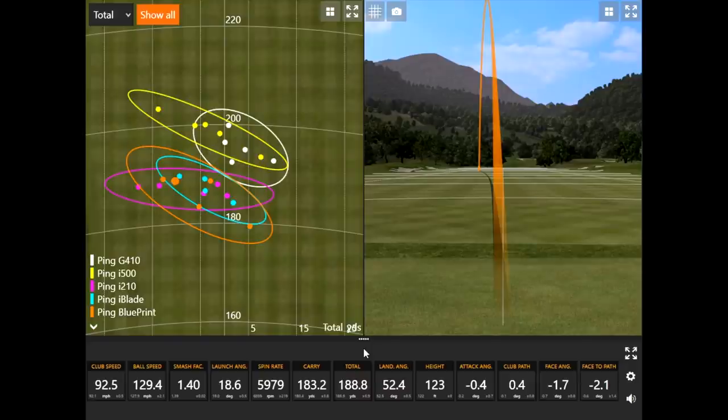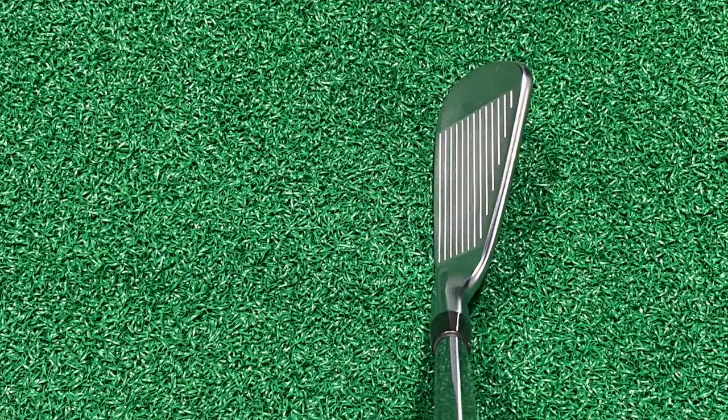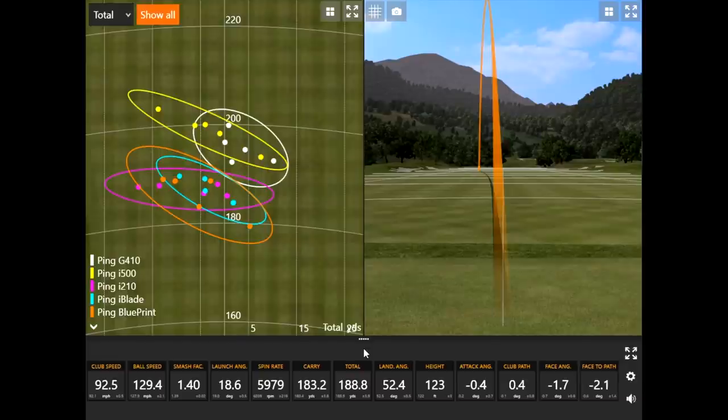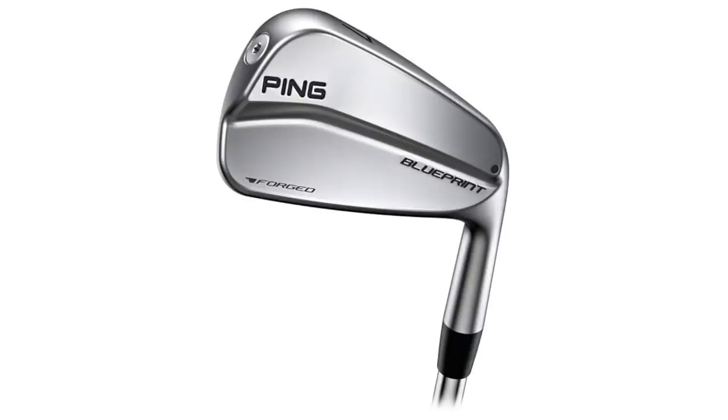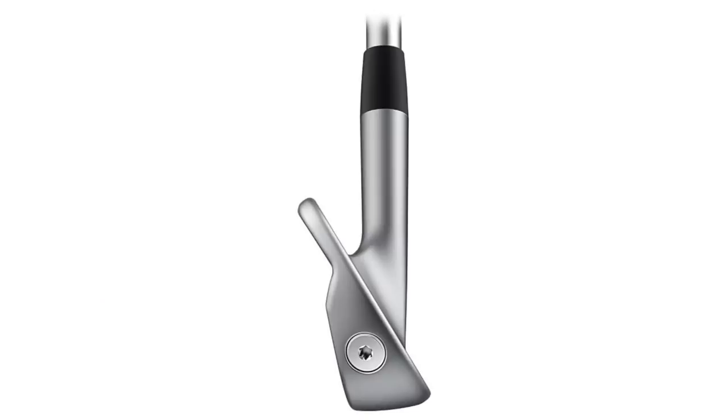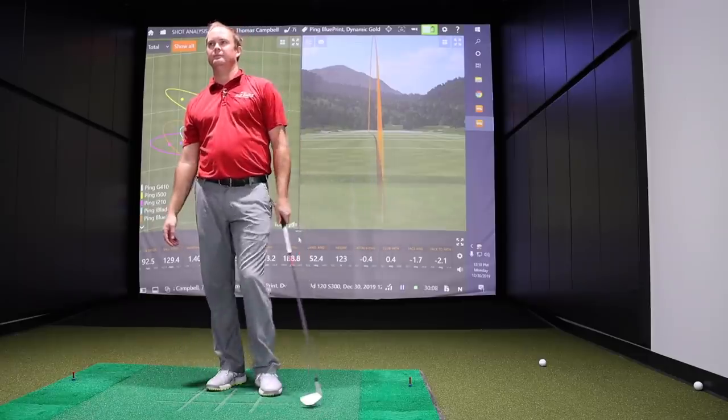When you have a club that's more workable, it's going to punish you more for miss hits. You're going to get more variation in dispersion left to right. But that thing is so tiny to hit — it's all about being precise, hitting the center of the face. If you don't, you're going to be punished for it. But if you do like to work the ball and play a muscle back type of iron, you're going to get the rewards of creating that draw, that low fade, whatever kind of shot you like. I could definitely notice a huge difference in feel — forged versus the others being more cast. It feels a lot softer off the face, and much softer and more quiet in sound.